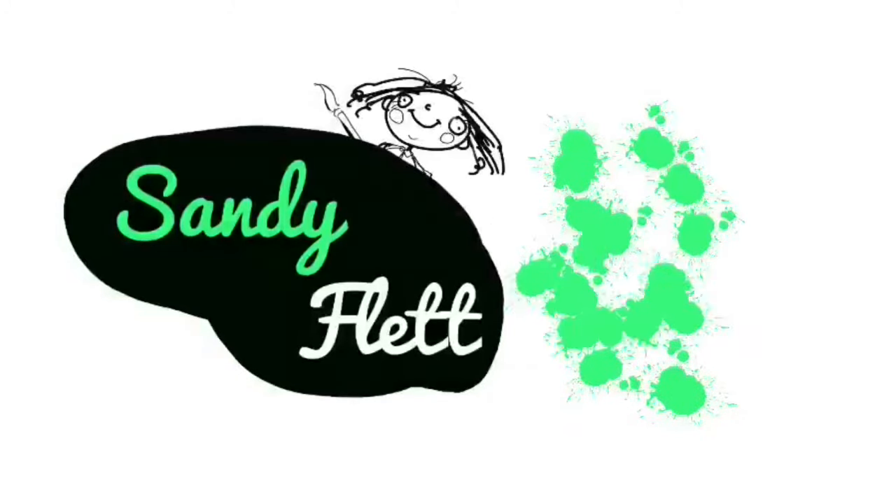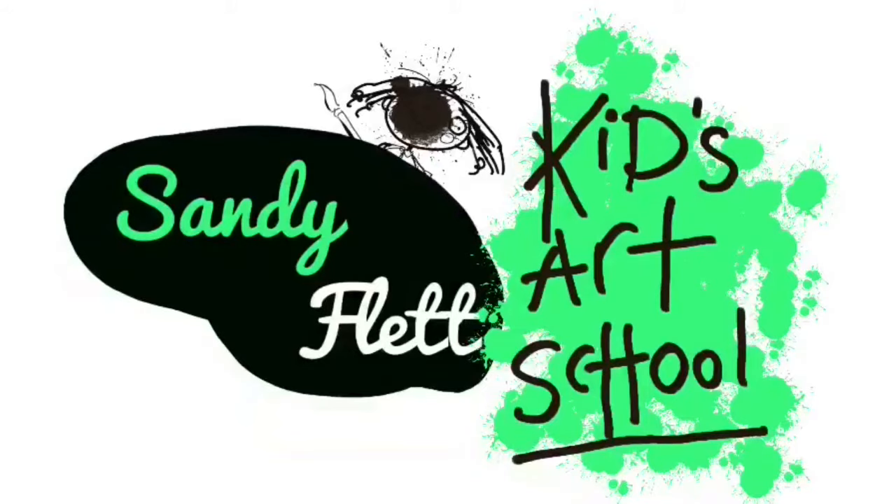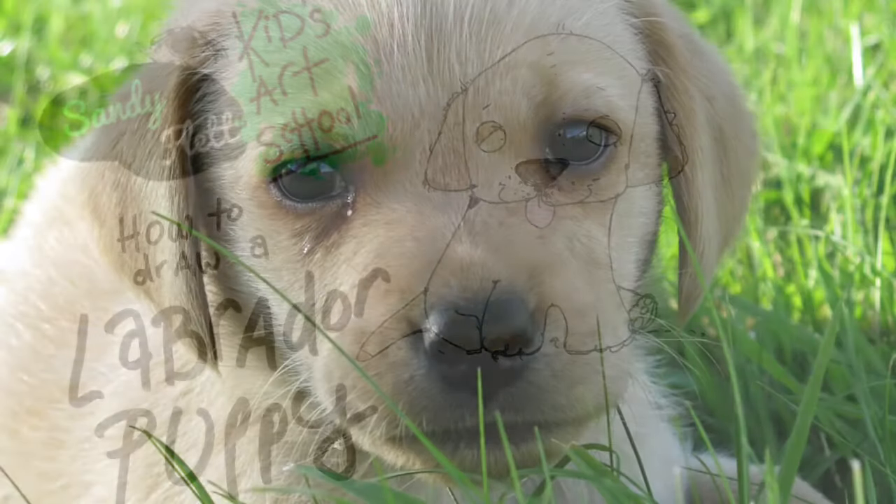Welcome to Sandy Flats Kids Art School. Hello everybody and welcome to Sandy's Kids Art School. I'm Sandy and today we're going to draw a Labrador puppy.